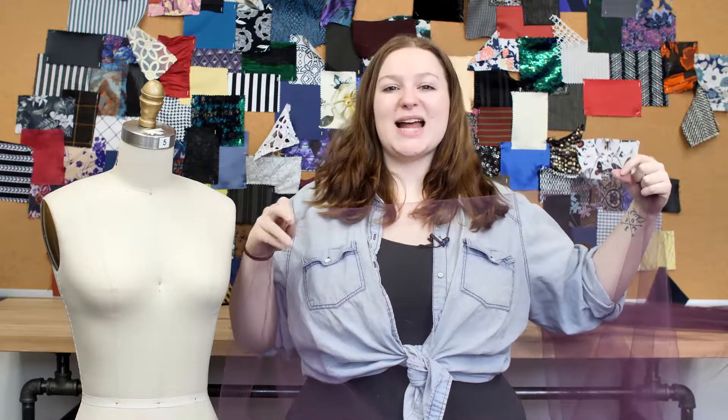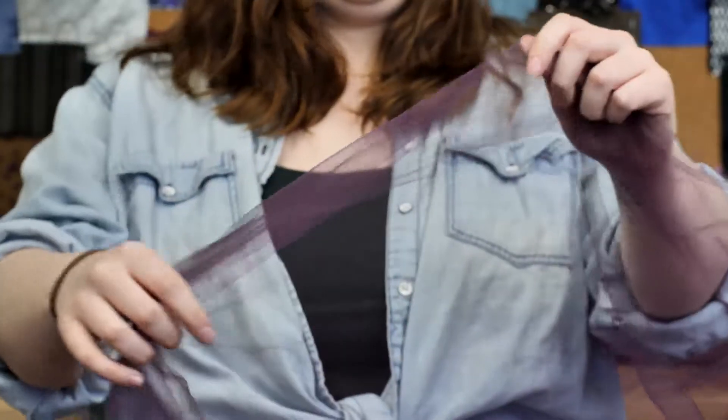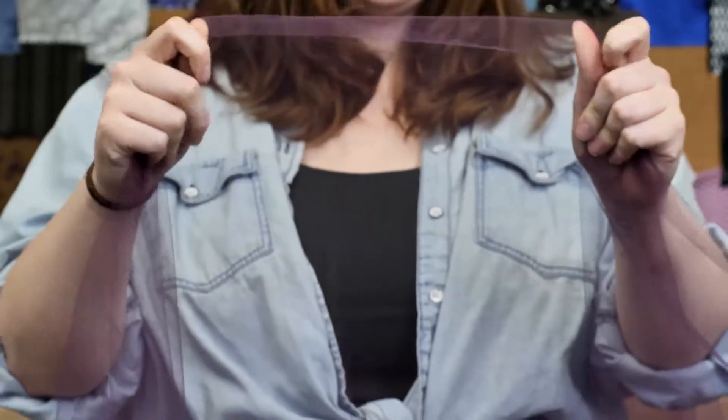This is product number FN13902, Mood's Eggplant Solid Nylon Tulle. This product is 54 inches in width with a textured, soft, and thin hand. It has slight give and is completely sheer with a crisp, flexible drape.